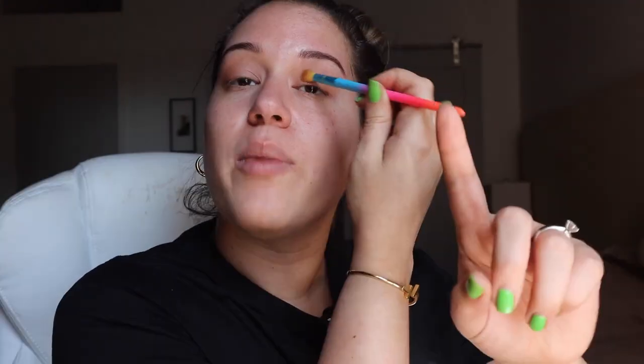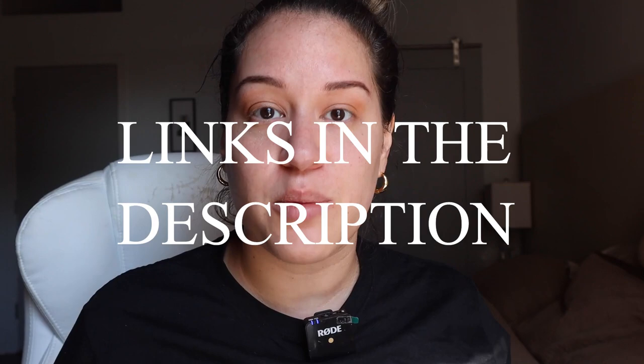I do have a full special on the double chin because I know it's a big concern for a lot of people — I'll link it here so you can watch it after this video. By the way, all the products I'm using and anything I'll wear, I'll leave the links in the description box.